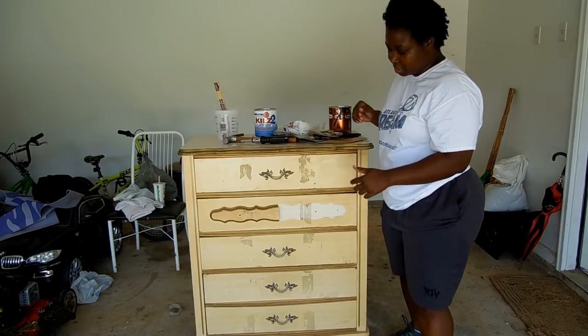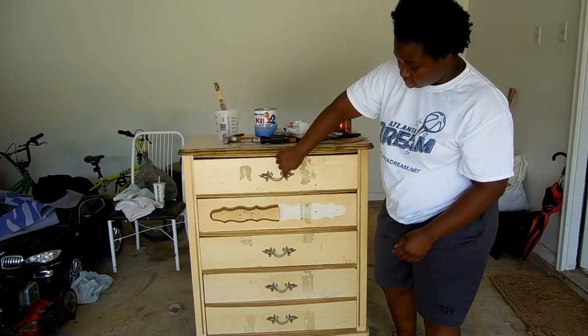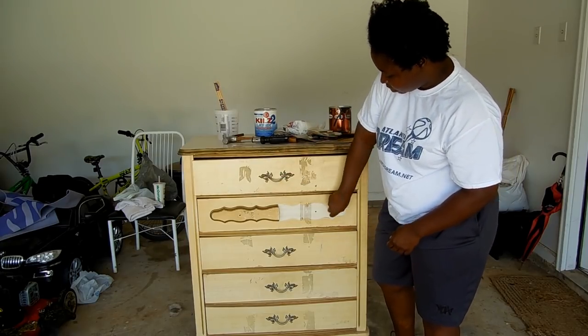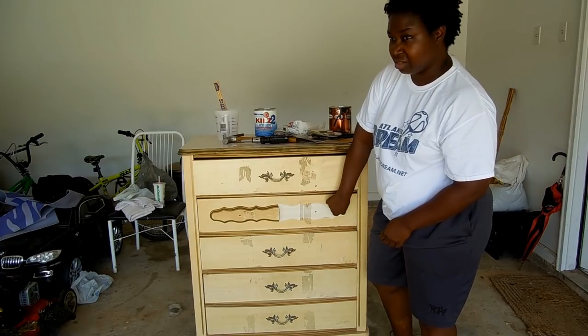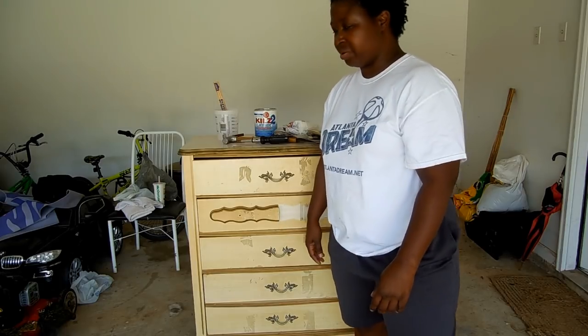My first step is going to be to take these drawers out and take off all the hardware. I'm going to use my Phillips head screwdriver to unscrew these in the back, and then my hammer is going to take these nails out. I'll do that and then we'll come back and show you.